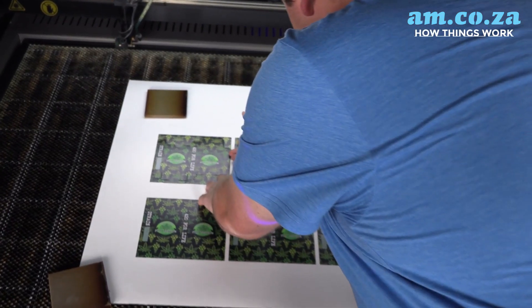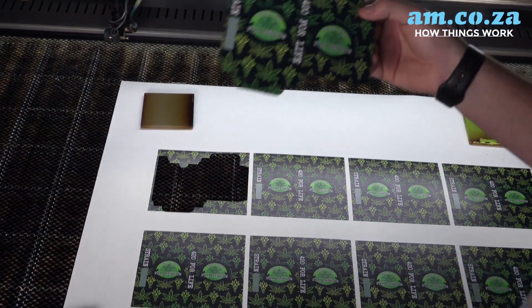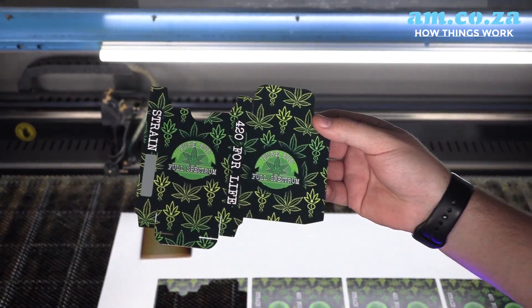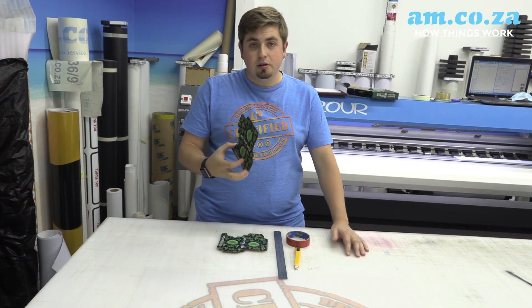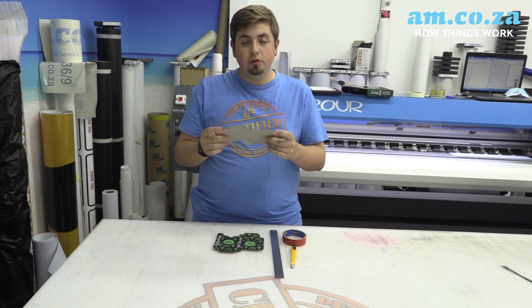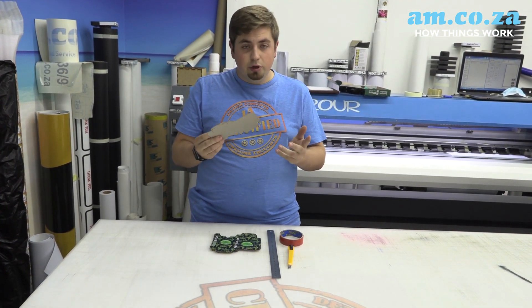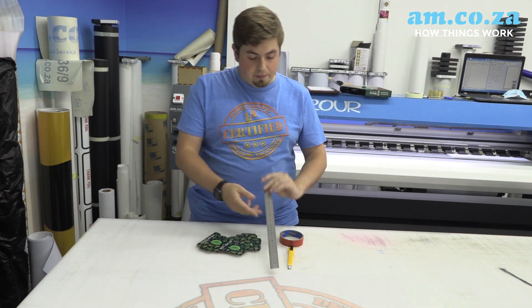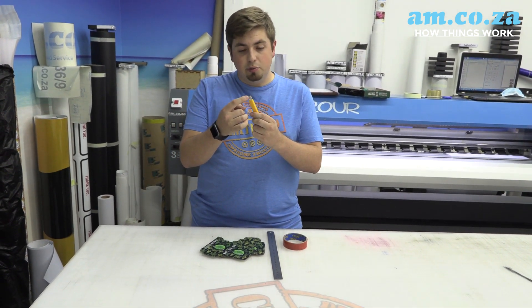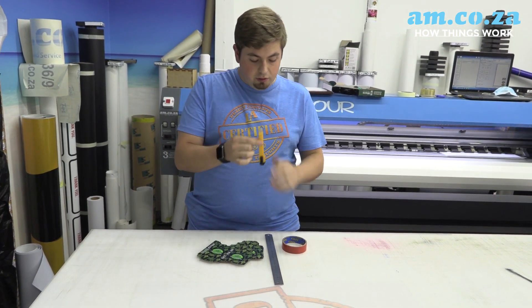Now that that's cut, we can take our design out. We've got our boxes from our laser and now we need to crease these boxes so that we can fold them and put them together. All you're going to need basically is a ruler. I'm using the very tip of the blade here — where there isn't a blade, it's just a piece of metal — to crease it so we can fold.